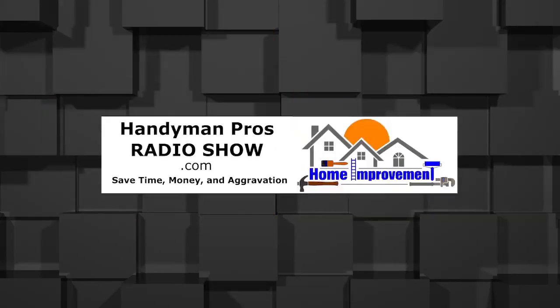This episode: 10 ways to cool down the second floor of your home. Welcome to the Handyman Pros Radio Show — home improvement and maintenance tips from the pros. Thanks for listening to another edition of the Handyman Pros Radio Show, where our goal is to help save you time, money, and aggravation on your home maintenance and repair. This edition is entitled '10 Ways to Cool Down Your Second Floor,' and to help me explain, I'm here with Mr. Cooldown himself, Mr. Johnny — Mr. Second Floor.